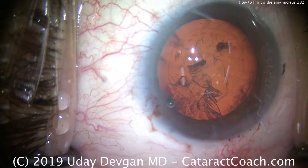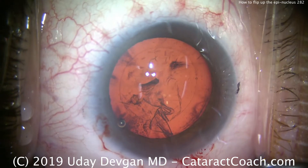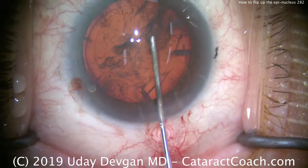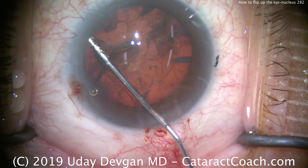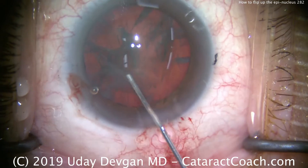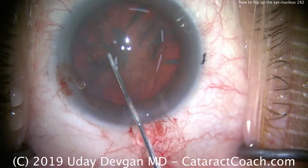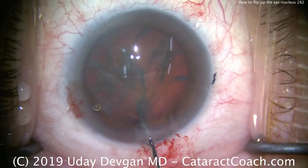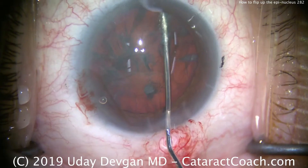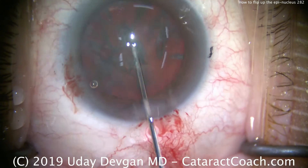Now we're going to do some hydrodissection. We separate out an epinucleus from the endonucleus with hydrodelineation, but that's not my intent here. So we'll do a hydrodissection first, going in various quadrants. We can see that the red reflex became darker, indicating that the fluid waves did go behind there. Let's try to rotate it — it doesn't really rotate, so I'll do another injection. Look in that corner where the tip of the cannula is — we end up hydrodelineating.